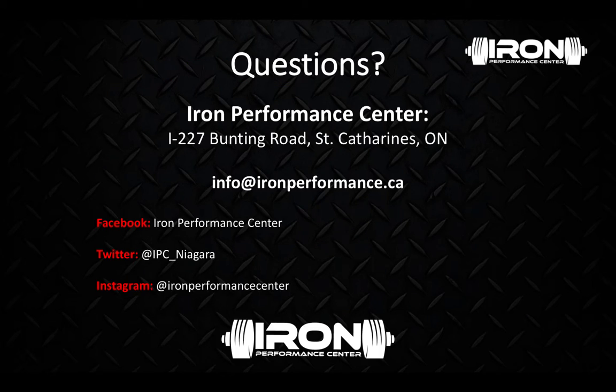That's all we got for today, guys. Thanks for tuning in. If you have any questions, we'd love to chat and help you further understand how you can implement this into your own training. Feel free to hit us up on any social media platform, or you can email us at info@ironperformance.ca. Thanks guys, we'll see you next time.